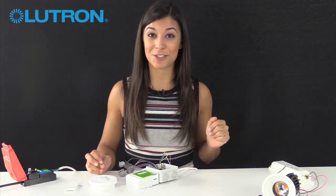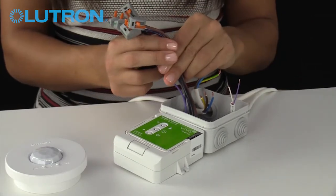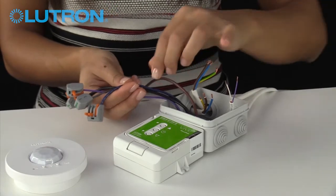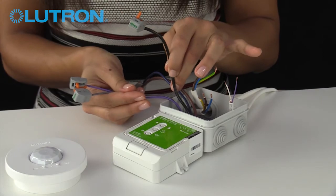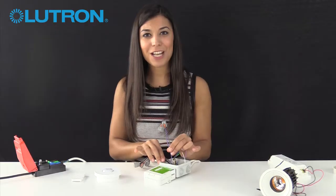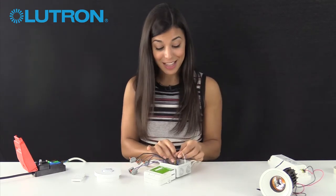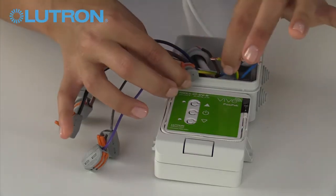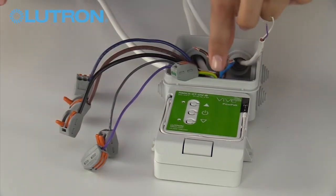We have the mains input. The five wires on the power pack are: permanent live in, mains neutral, switch live out — which switches the power to the fixture on and off — and the dimming pair, which tell the fixture how bright it should be. Then we have the connections to our load: live and neutral in, and the dimming pair.